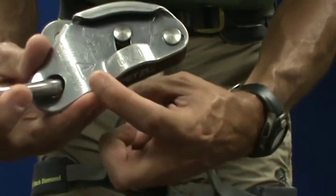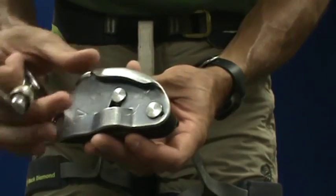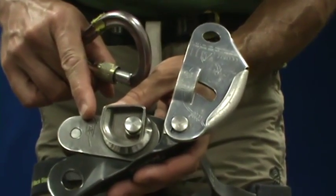The Grigri is an assistive belay device that has markings to indicate how to load the rope. When you open the Grigri up, you will again see that there are markings on the inside to ensure that you are loading the rope properly.